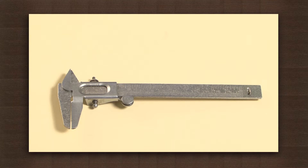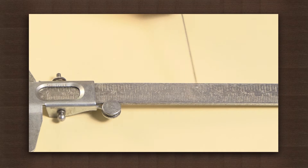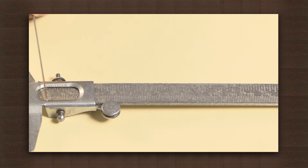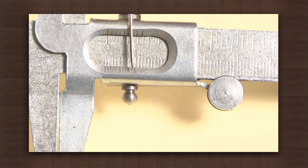This is a vernier caliper. It comprises of a calibrated scale with a fixed jaw and another jaw with a pointer that slides along the scale. Over here is the main scale and the small part is the vernier scale. It has a least count of 0.01 cm.